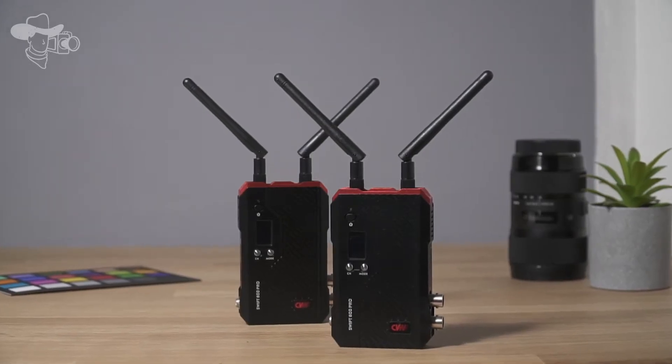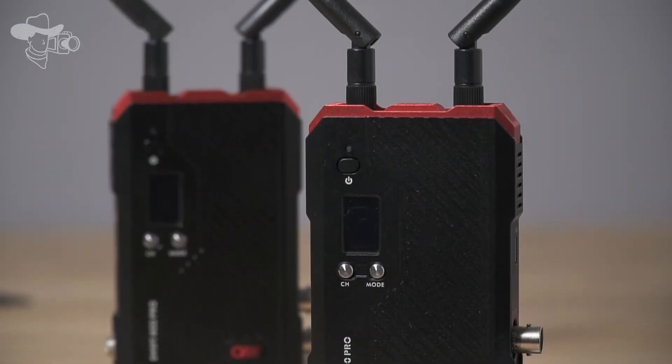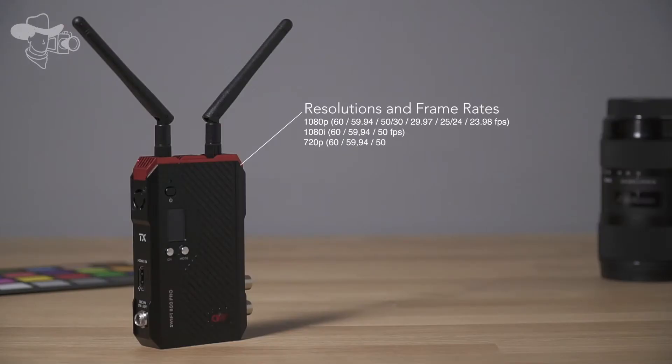The Swift 800 Pro works with a frequency of 5 GHz with a bitrate up to 25 Mbps with the following resolutions and frame rates.